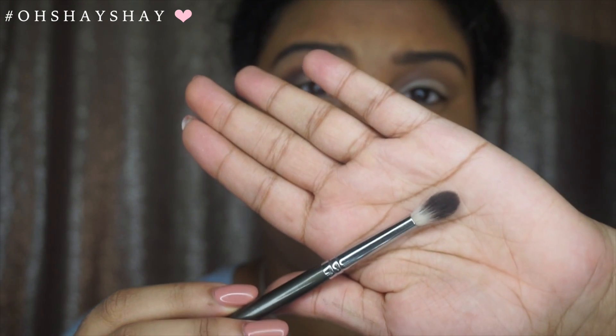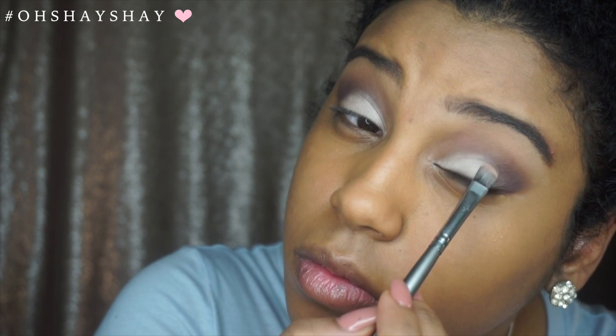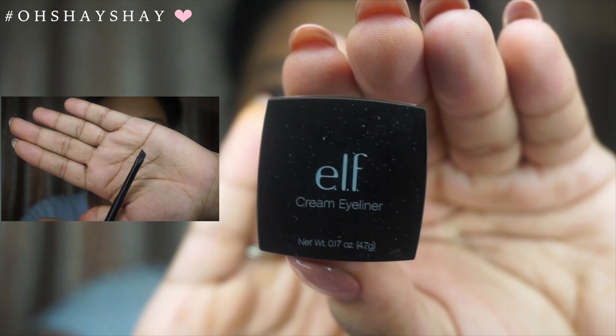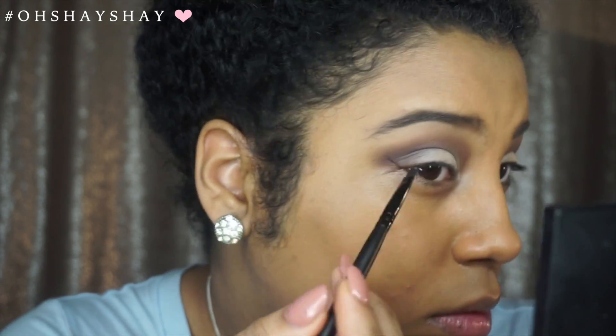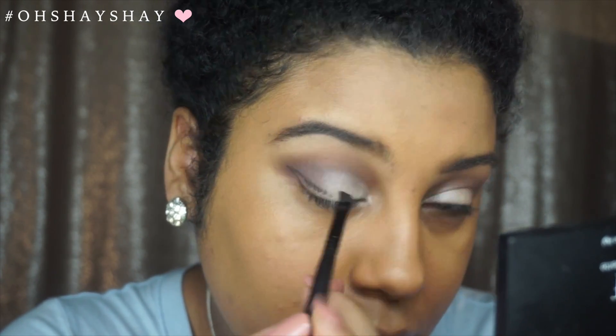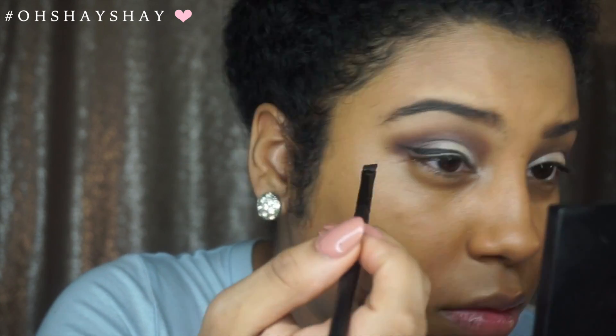I am going to take this Sephora airbrush crease brush just to kind of blend out that color more. I am going to add more of the Skimp shade because I had blended it out while doing all the blending. Now I am going to take this elf cream eyeliner with an angled brush. I'm not the best with doing eyeliner, but I think I've gotten better over time, so this works.